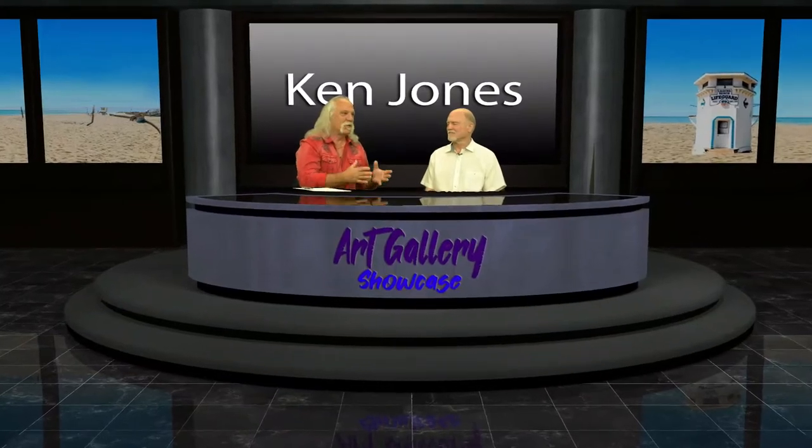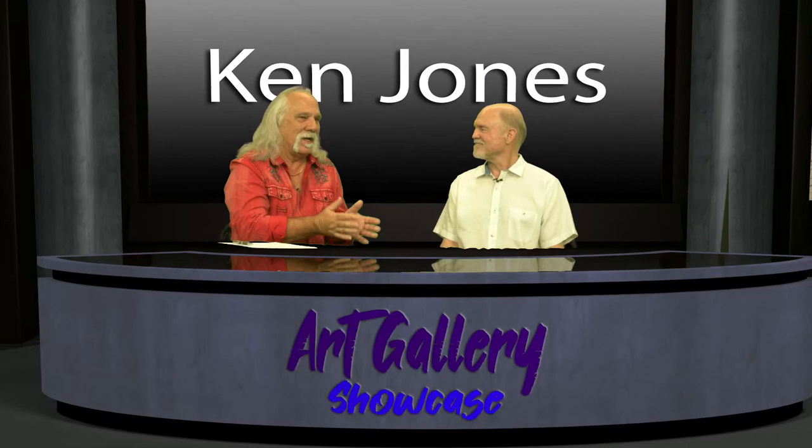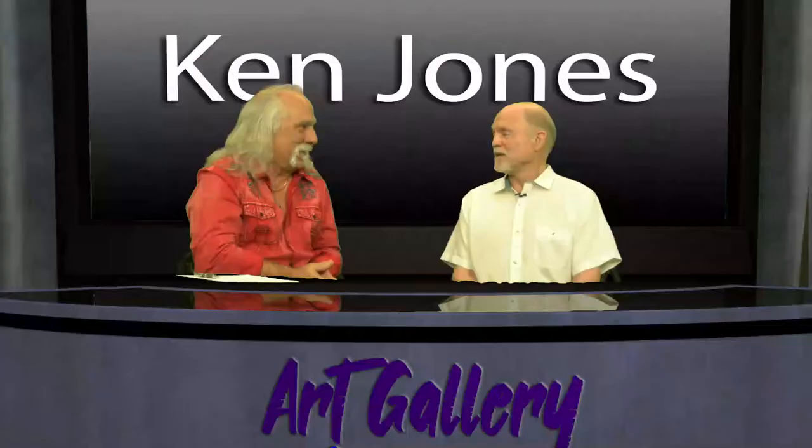Ken Jones, it's a privilege to welcome you to our little studio here in Laguna Beach. You are a sculptor. I have never interviewed somebody that did sculpting and so I'm excited — everything you tell me today is going to be new and exciting. I'm not the traditional sculptor, so what you're going to be seeing is a bit different.